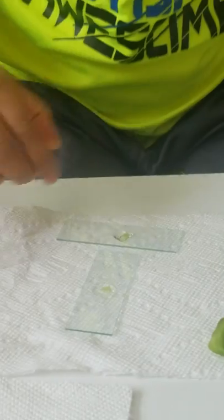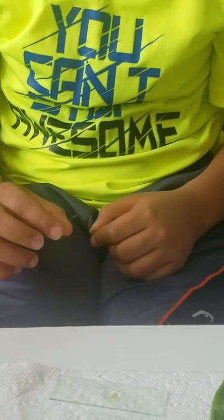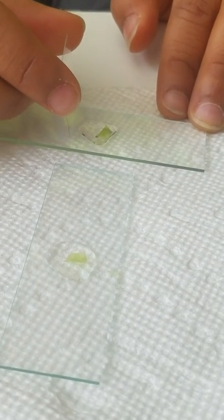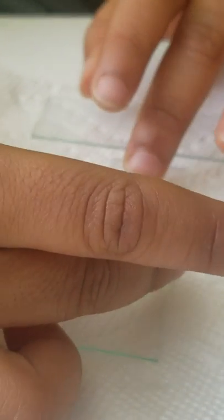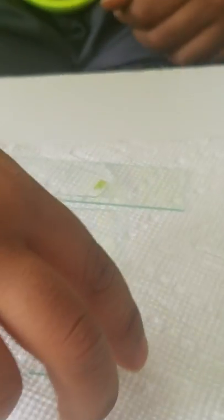After we add the water, we put the slide cover on. Here's a trick to avoid air bubbles: take your slide cover, put it from one corner, then slowly drop it to the other. Like that. You should barely get any air bubbles, though you'll still obviously have a few. After doing that with both slides, it's time to take them to the microscope.